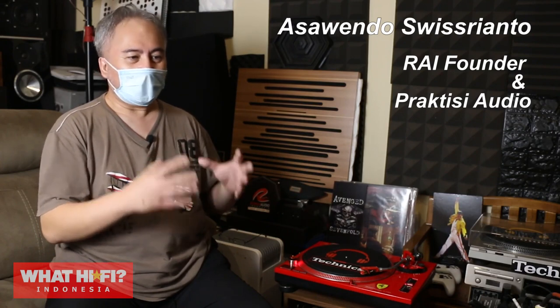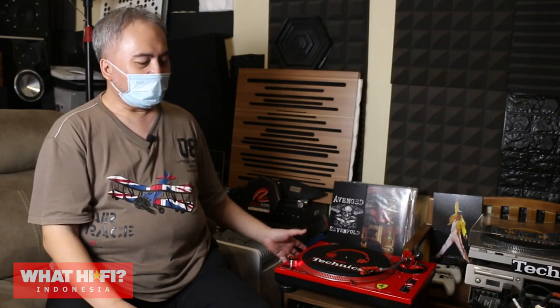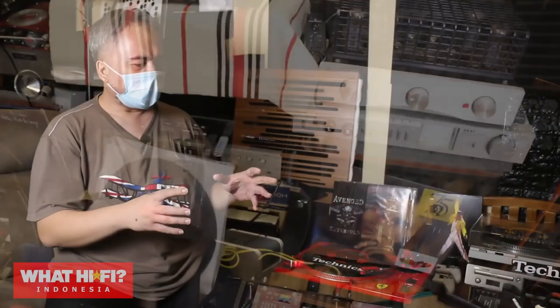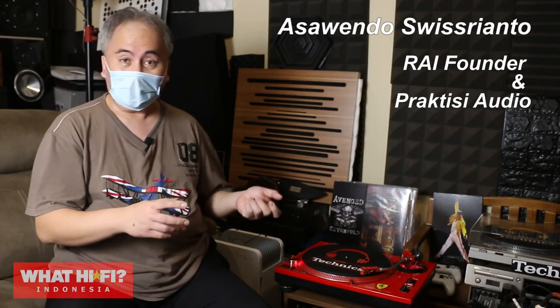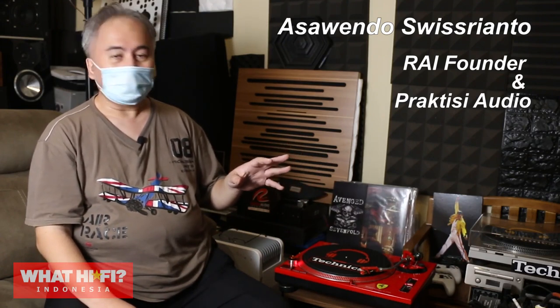Prinsipnya adalah bagaimana mengoptimalkan suara dari tone-table itu dan bisa matching kepada sistem yang saya miliki secara keseluruhan. Dari perangkat ini, saya hubungkan ke preamp Audio Note M1. Di situ menjadi pusat kontrol yang bisa kita pilih selektor dari inputnya. Jadi saya di situ bisa punya input tone-table, bisa punya input hi-res, bisa punya input tuner radio, bisa juga punya input compact disc.